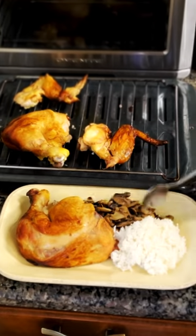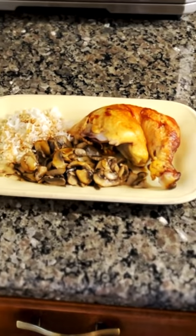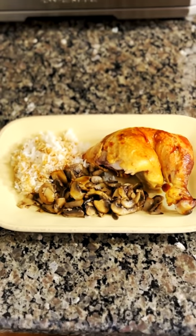And you're done! Your Costco rotisserie chicken is now heated to perfection, juicy and delicious, just like when you first got it from Costco. Enjoy!